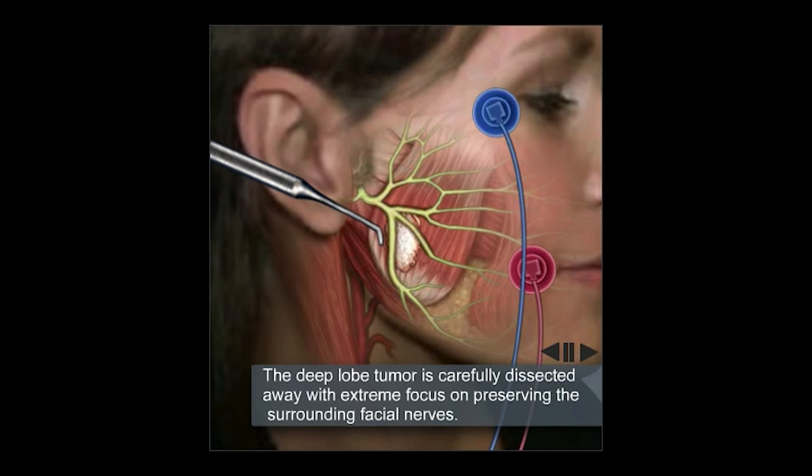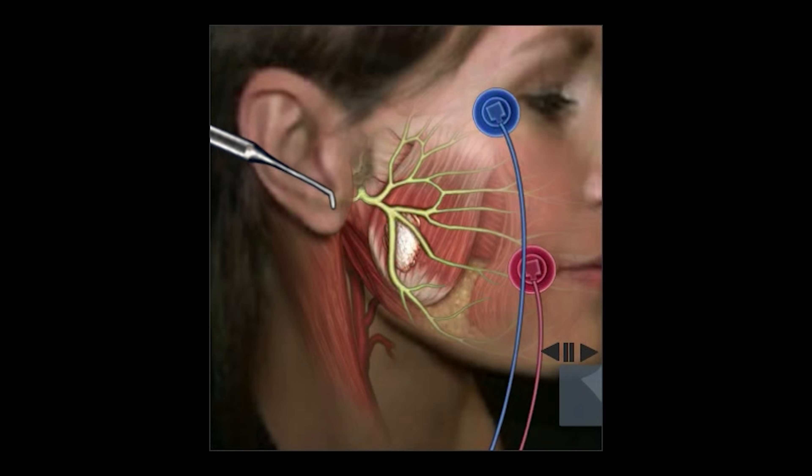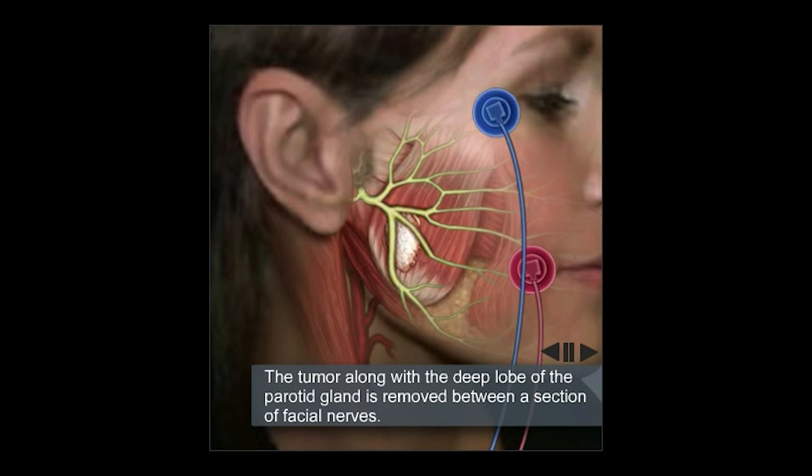Once that has been mobilized, we will eventually tease the tumor in between one or two of the branches of the facial nerve in order to remove it from the patient.